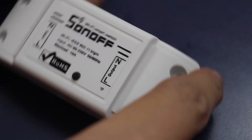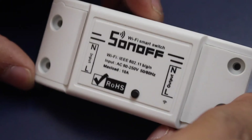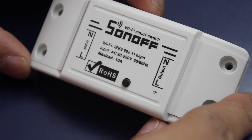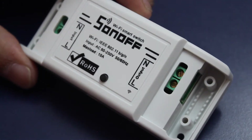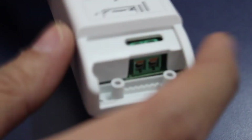It also comes along with an app that one can simply use to switch it on and off. But it gets interesting once you open it up and you are able to access the programming pins of the ESP module. In spite of all of these features, the complete product is just $7.